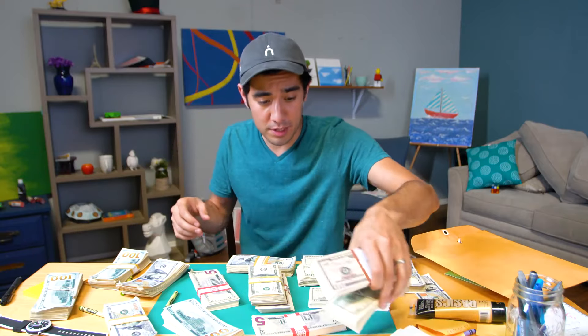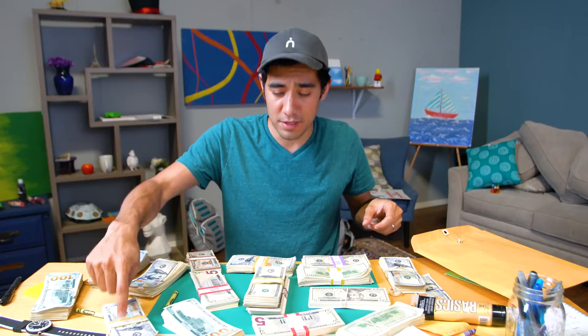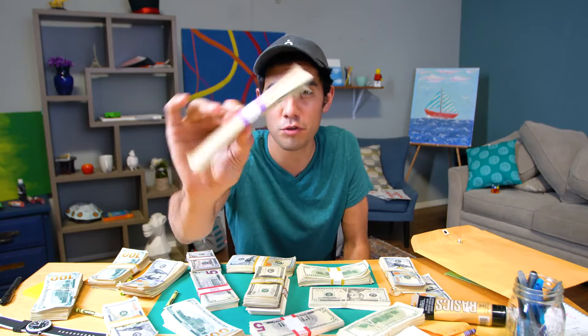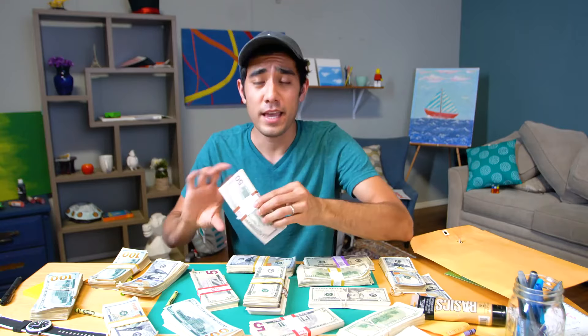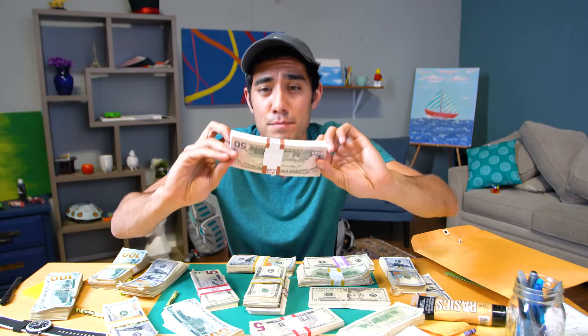I actually don't know how much money I've got here, but I'll leave that to you guys — you can screenshot this. It goes in denominations of like $10,000 for these hundred-dollar stacks. $500 looks like this with all fives. $2,000 is all 20s like this stack here, and a stack this thick of 50s is $5,000. So I've made a lot of videos about money.